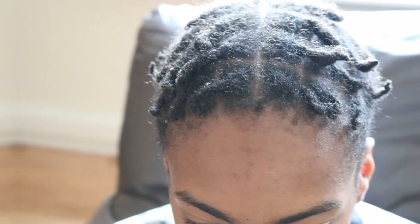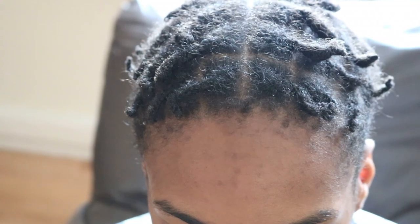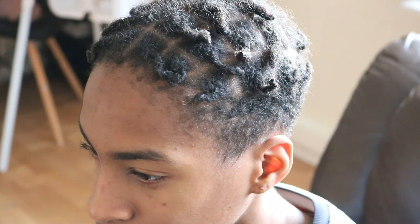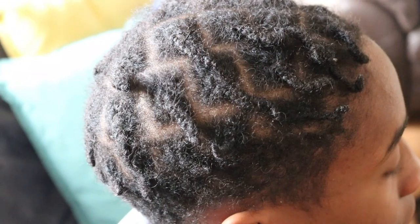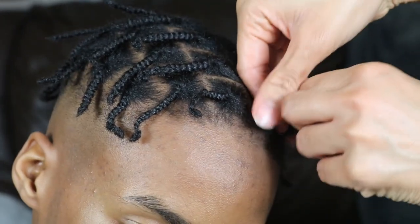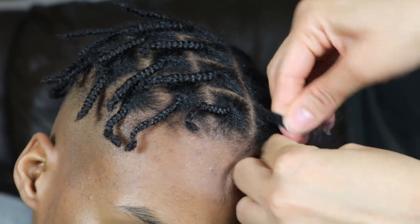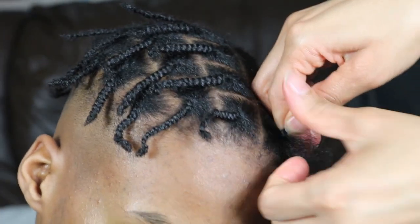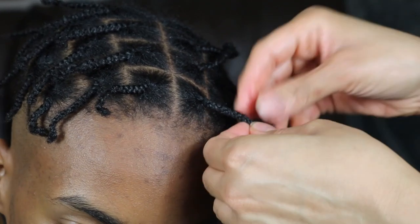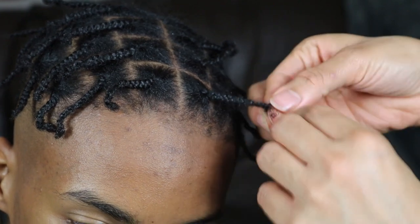I'm not sure why his scalp felt itchy this time around, but I'm thinking this could possibly be due to the method I used. With the first lock journey I had started using the two-strand twist method, not the braid lock method. Maybe braiding the hair causes more tension at the roots, which then makes the scalp feel itchy, as opposed to the two-strand twist, which is a bit looser at the roots, allowing the scalp to breathe a little bit more. Go ahead and leave a comment below and let me know what you guys think.